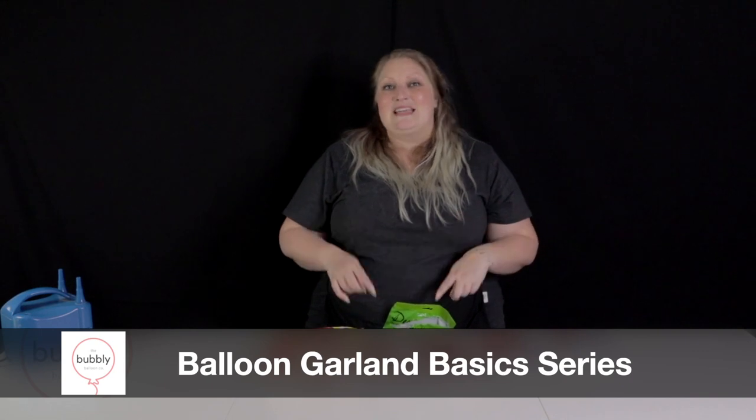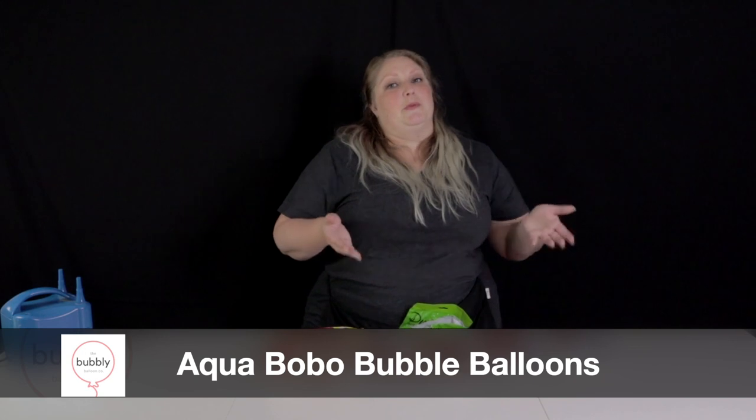Hi friends, welcome back to Bubbly Balloon Cow. My name is Rachel. This is another episode of our Balloon Garland Basic Series, and in today's episode I'm going to be walking you through everything you need to know about aqua bobo balloons.